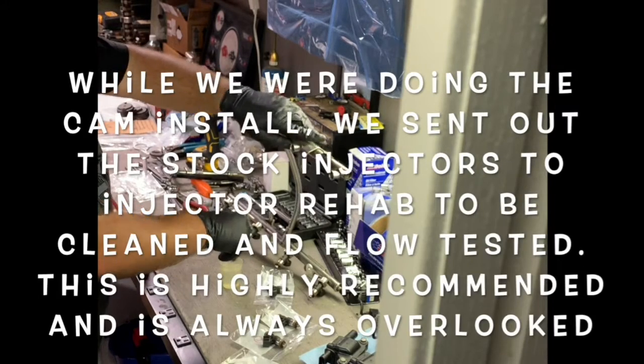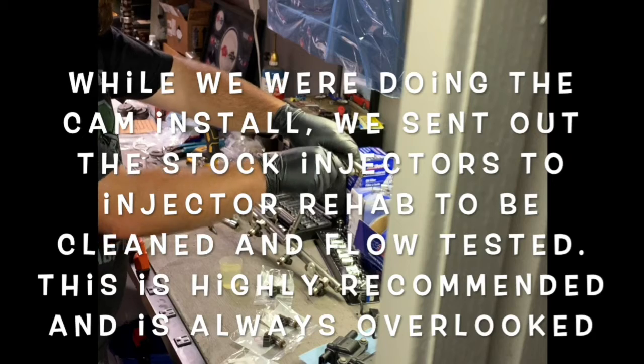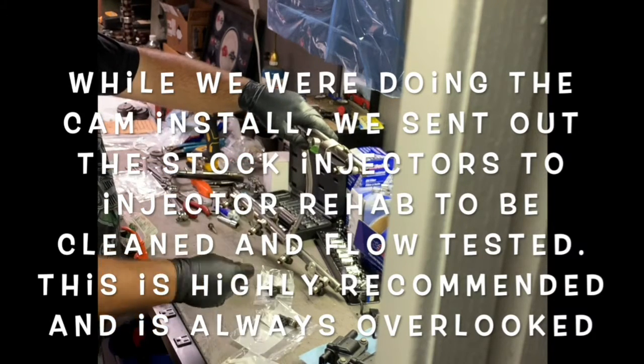While we were doing the cam install, we sent out the stock injectors to Injector Rehab to be cleaned and flow tested. This is highly recommended and is always overlooked.